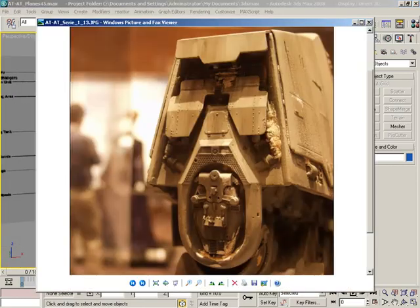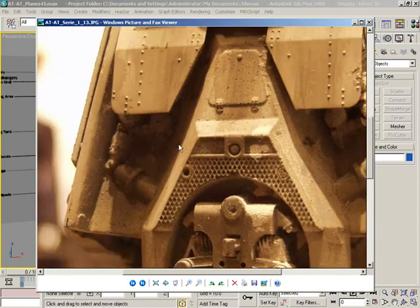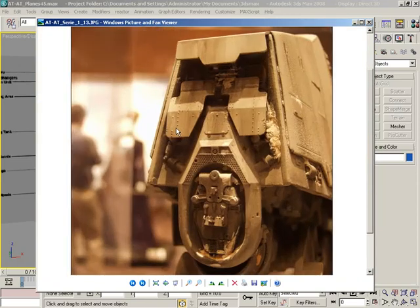I've got a bunch of pictures of the back of this thing, but this is probably by far the best one. This looks fantastic, except for whatever this is — it looks like some sort of caulking or foam stuff just kind of sprayed everywhere. But that's okay. We still get enough information to tell pretty much what's going on, or at least get enough information where we can start making some stuff up that would be pretty believable.